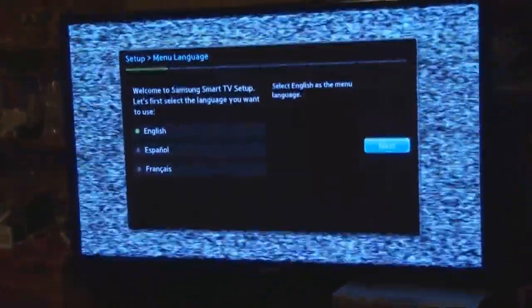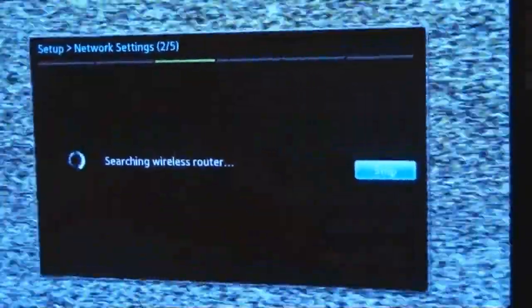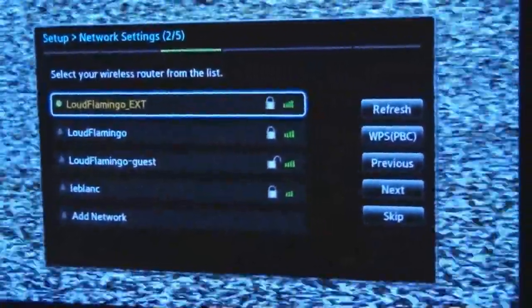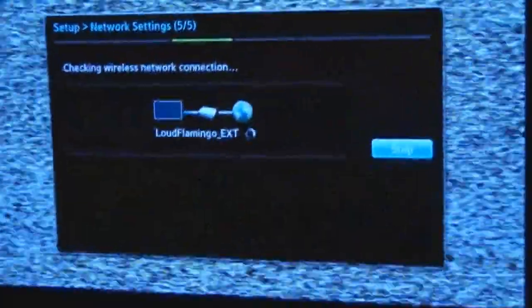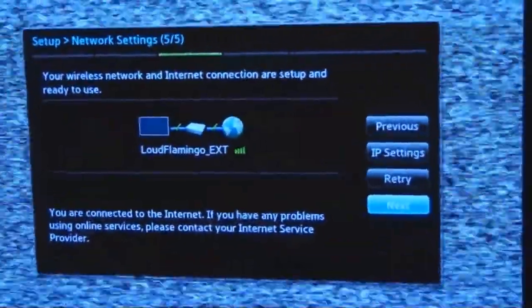I'm going to go through the setup. I'll enter English, of course. Next — home use, next. The next step is wireless. I have a wireless network down here. Searching for router — there's my strongest signal right here. It's got my extended network extender. I'll put my password in — okay, password entered, very simple. Hit the next button — I used 10 digits. Searching, checking — okay: 'You are now connected to the internet. If you have any problems using our services please contact your internet service provider,' which I don't, because I have signal everywhere.